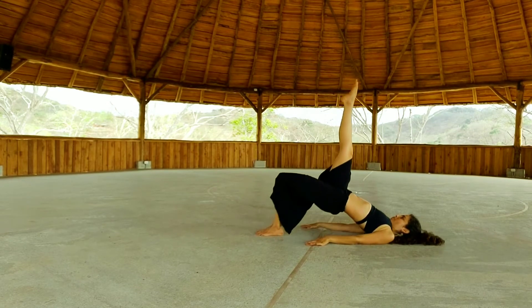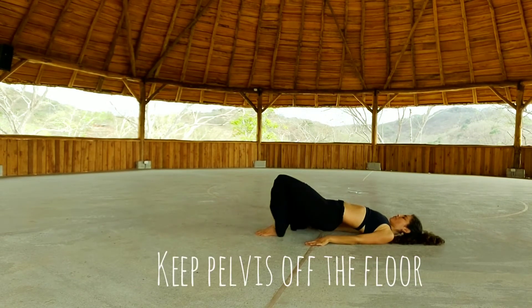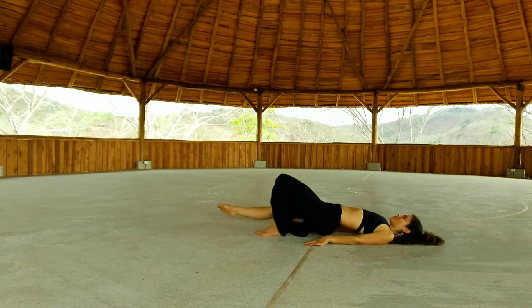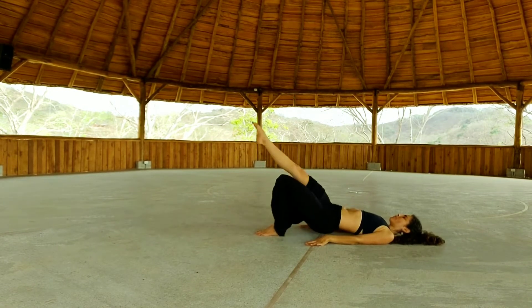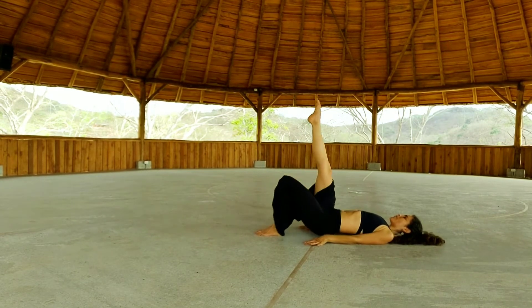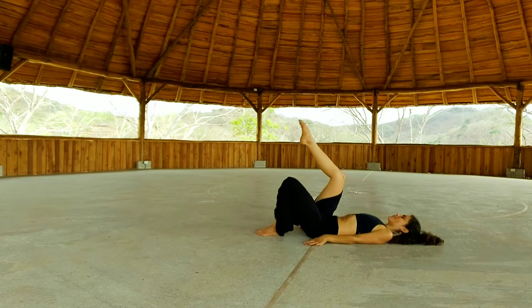Open it up. Inhale, up. Lower the left leg. Open it to the side. Close. And up. Lower. Side. Close. And up. Lower. Side. Close. And up. Lower, side, close, and up. And lower all the way down.